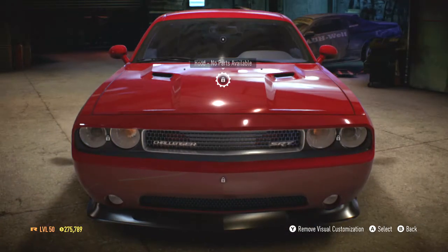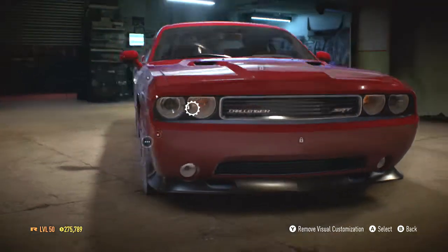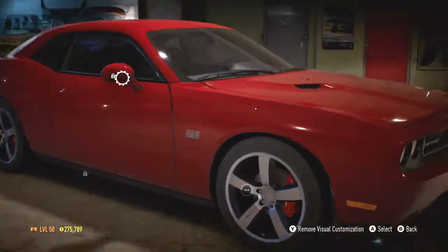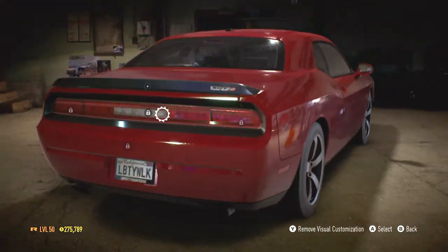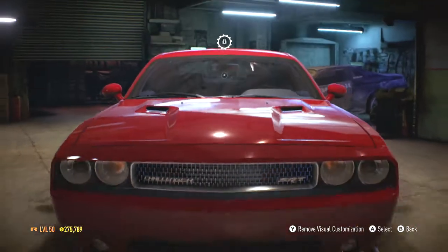So let's get right into visual customization, and there is almost nothing. There's no front bumpers, no headlights, no mirrors, nothing really. There's not even body kits.